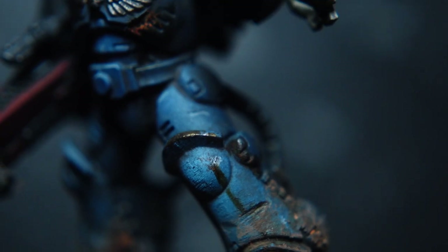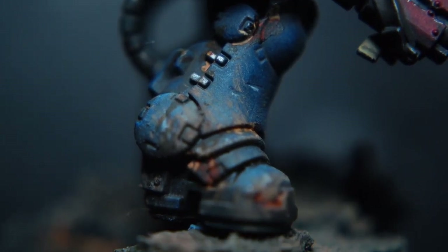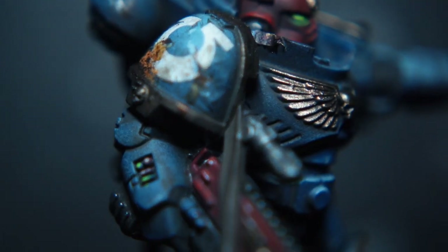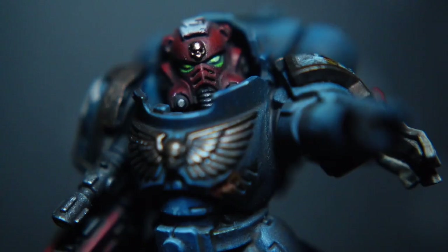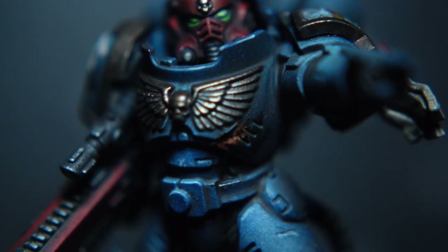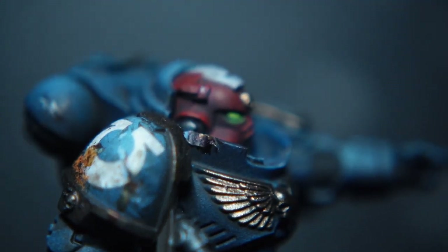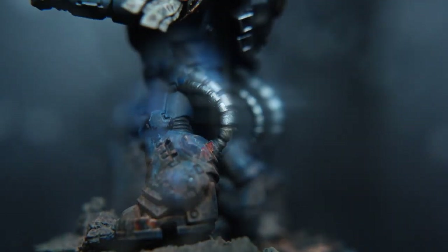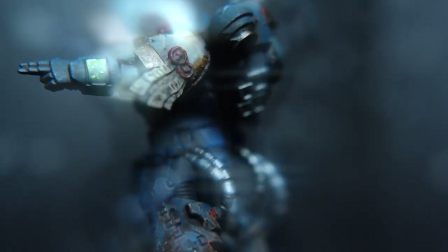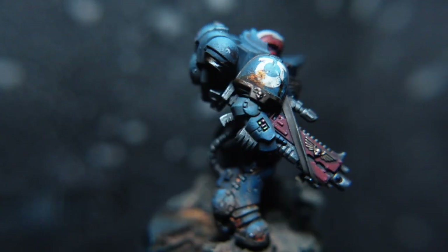So I thought in this video I'll do like a full painting process, just briefly going over some of the techniques that I've used, and then obviously in future videos I might break that down and show you different applications. But why not go for the poster boys themselves, which are the Ultramarines — probably the most commonly used chapter slash legion that's painted out there — and go over some of the techniques on how I achieve this grimdark style look with these miniatures.